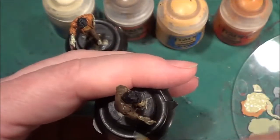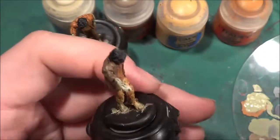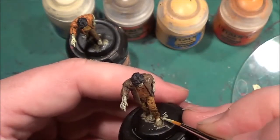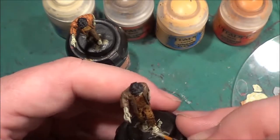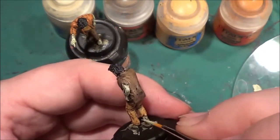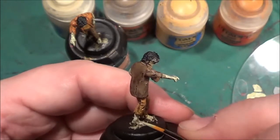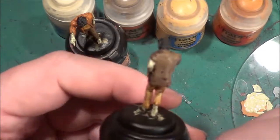There we have our flesh highlighting done, almost. It's just the toes mainly and the back of the leg on this one, and the back of the ankle. That is really it for the flesh on this one — there's not much, as I said in the first video.